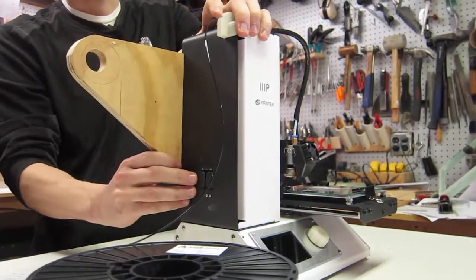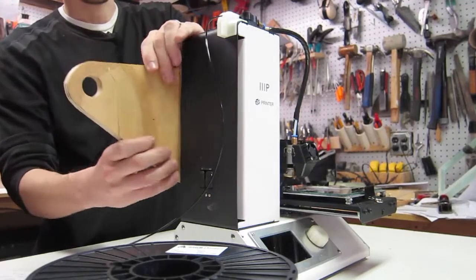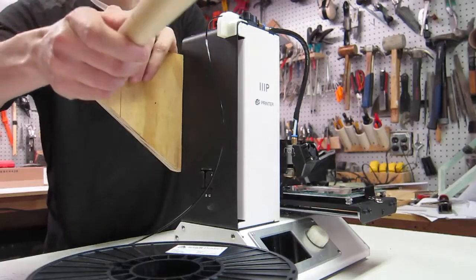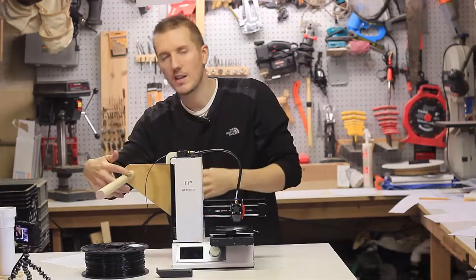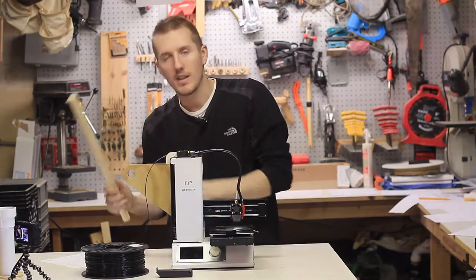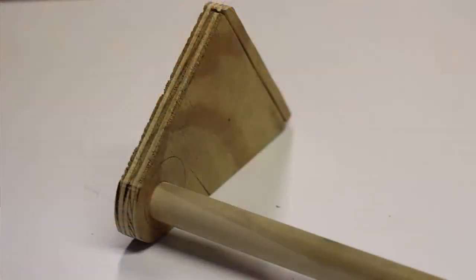I used a handsaw and cut it slowly, about halfway through. Once you get that gap right, it just snaps on there, it's very stable, and you can adjust it to any height. I had a wooden dowel, which was my first mistake. The wooden dowel created more friction than the metal and it didn't spin smoothly.